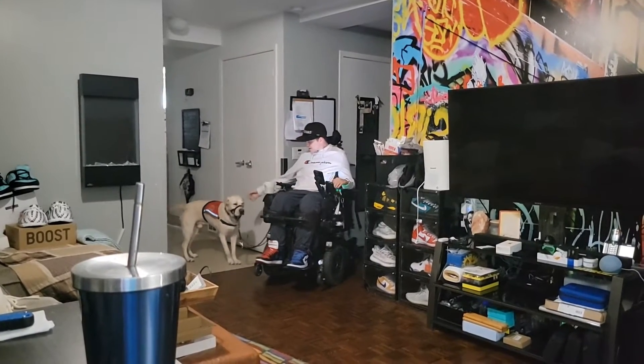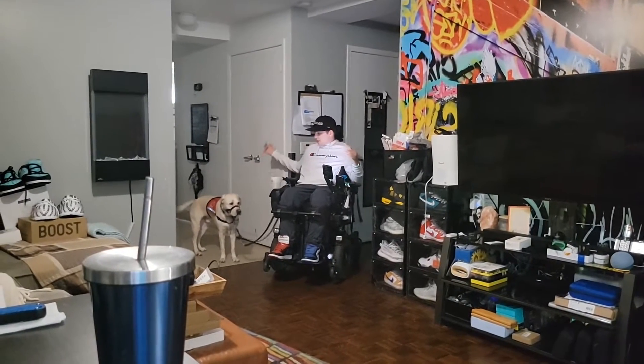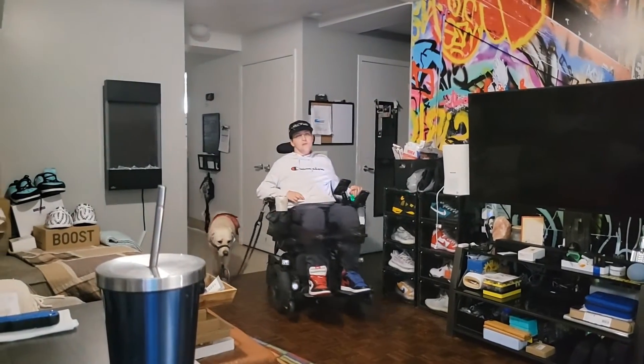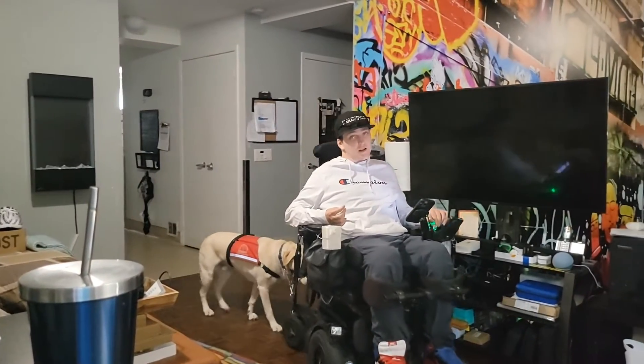What's up Wiggly? Who's this silly boy? Hey Wigs, we got our people over here. Come on Wigs. What's up Quad Squad? Back at it with another one.